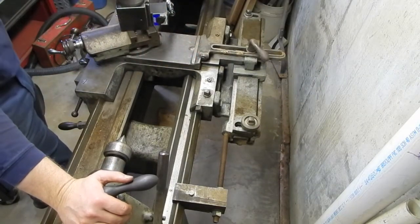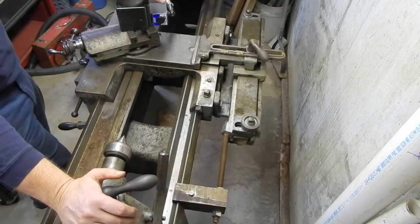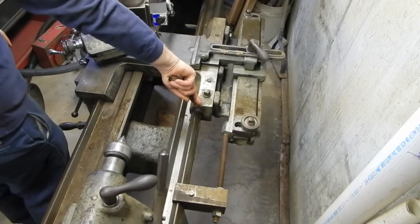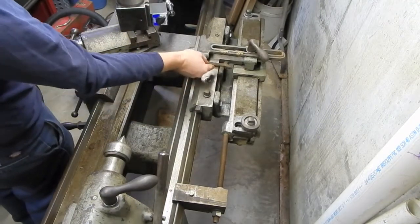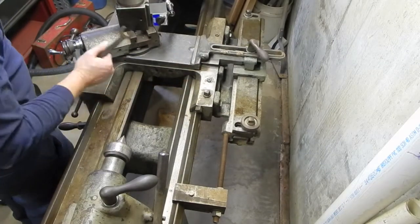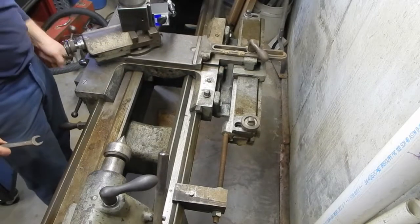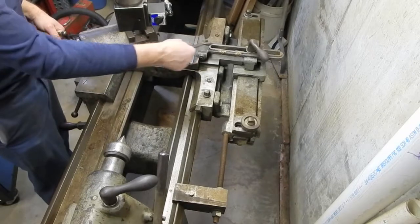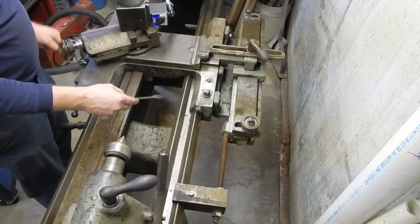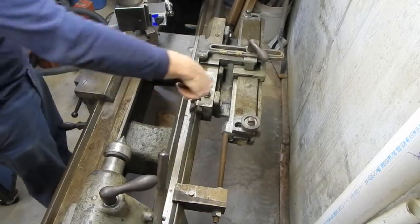I want to go over the different components and basic operation of the tapering jig. The best way to explain it is to start with everything set as if I weren't using the tapering jig - just doing normal cuts. When this lock is set, it keeps this bar from being able to move independently of the carriage. So when I move my cross slide, it moves in and out because the end of the feed screw is attached to this block underneath.